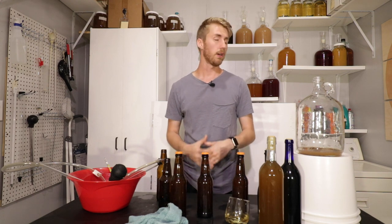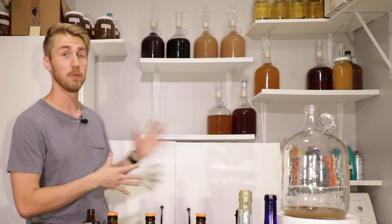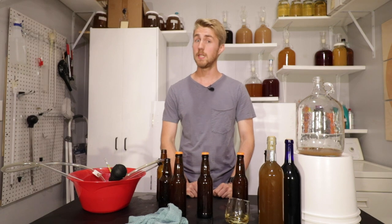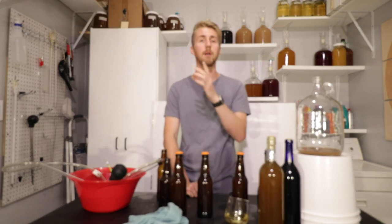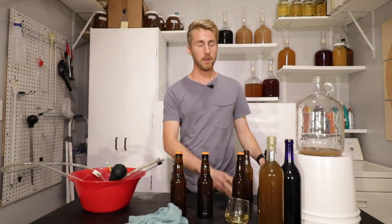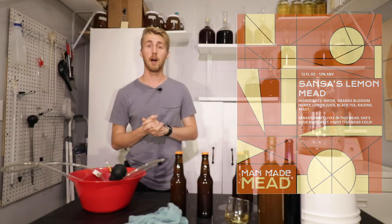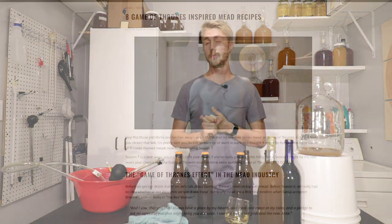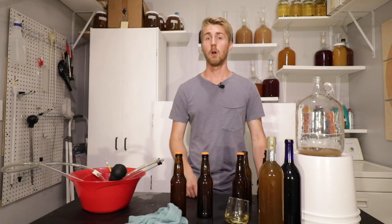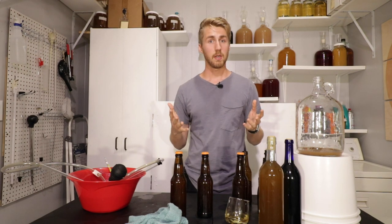Can you age this for longer? Absolutely. If I had more space in my brew room, I would gladly let this age for longer. If you want to see a taste test of this six months or so from now, make sure you hit like and subscribe because I'll be doing one of those. My labels for this kind of look like this, and I've really enjoyed doing this one. I'm definitely going to be doing more Game of Thrones-inspired meads in the future. The recipe is there, and I would love to know what you think down below in the comments — what's another mead recipe you want me to make?